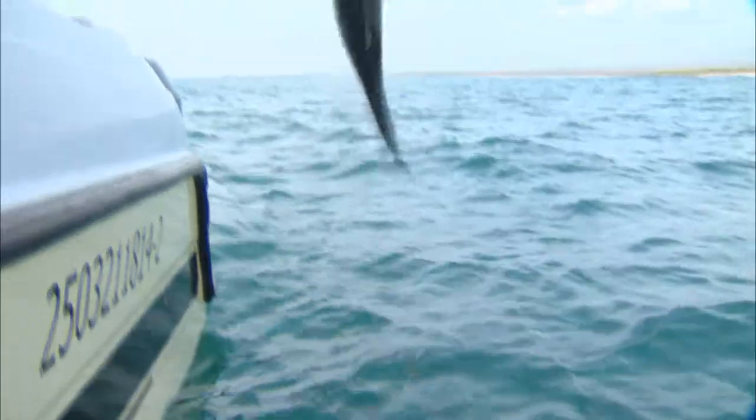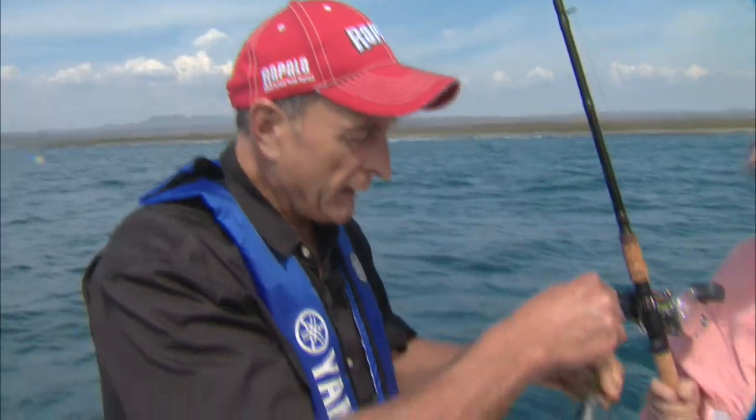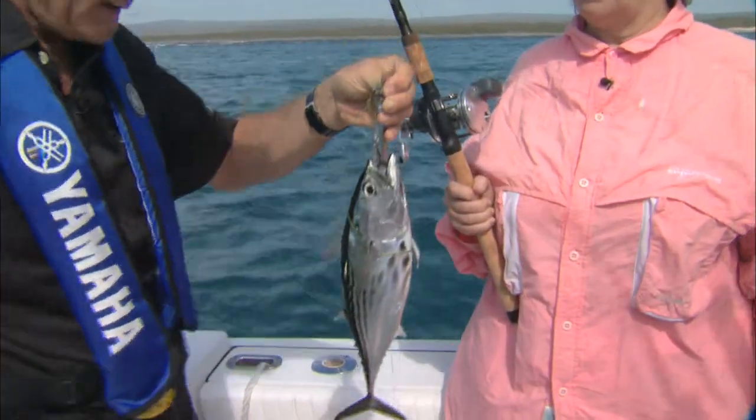It got caught in the mullet line. I'm going to bring it in the boat. Barbara, it's a little bonita. You know what, this would be very good bait for billfish — it's just the right size. But we're going to be releasing it.